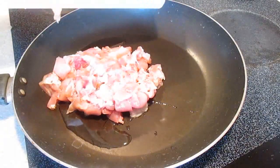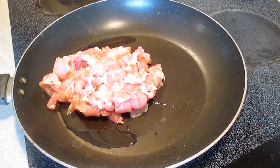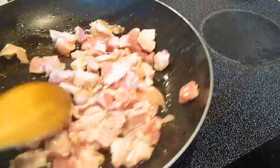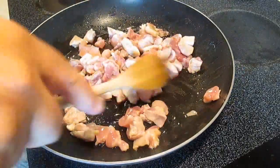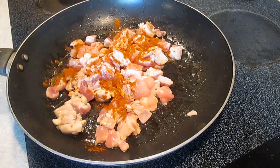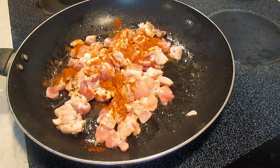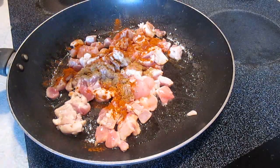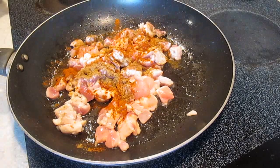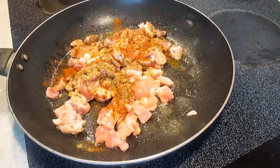Now we'll take it to a hot pan with some oil and start cooking this up. A little more chili powder to season the chicken, and some cumin, and some garlic powder.